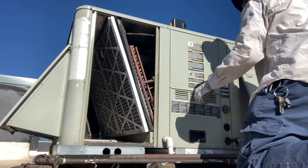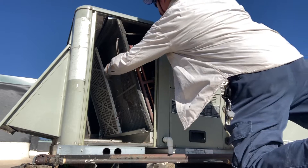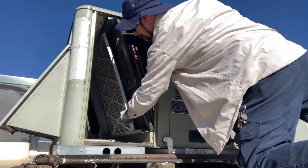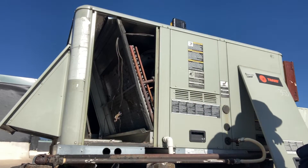Remove this access panel to access your filters and the evaporator coil. Remove the old filters — they simply slide out. You can see they're fairly dirty.